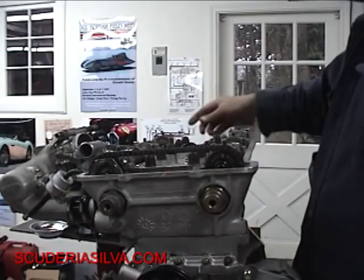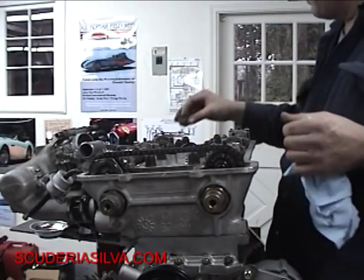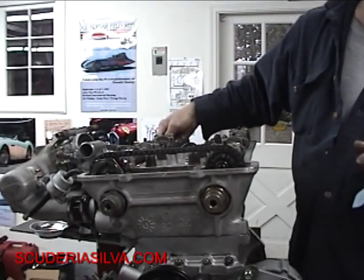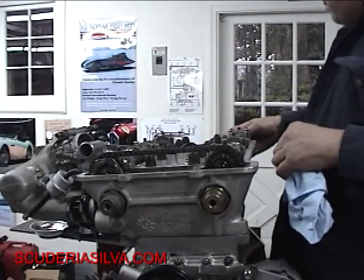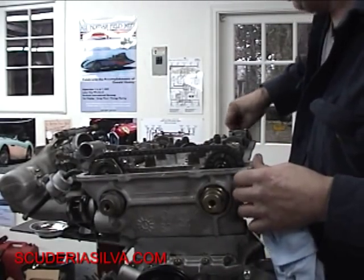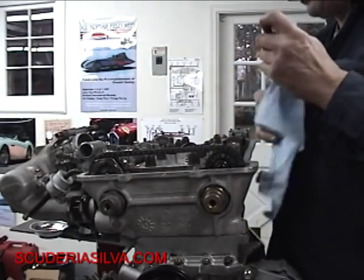A couple points of order here. I'm going to put a little black silicone on there. One: use Viton seals because they're heat resistant and phenomenally better than regular seals. Two: they won't leak as much.